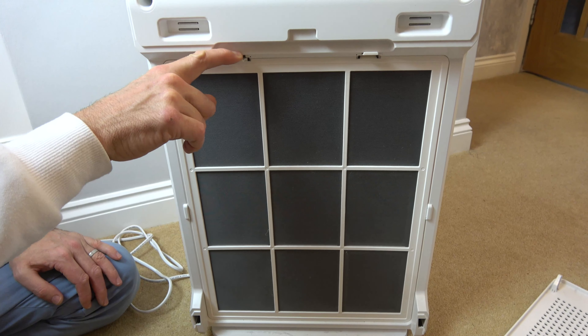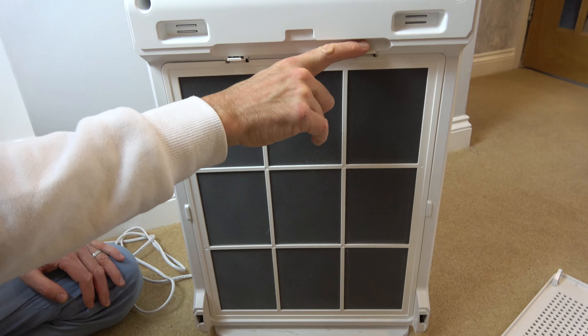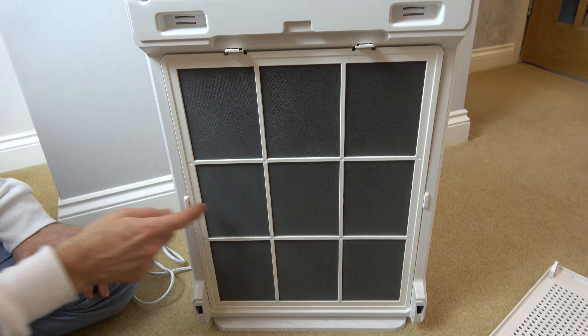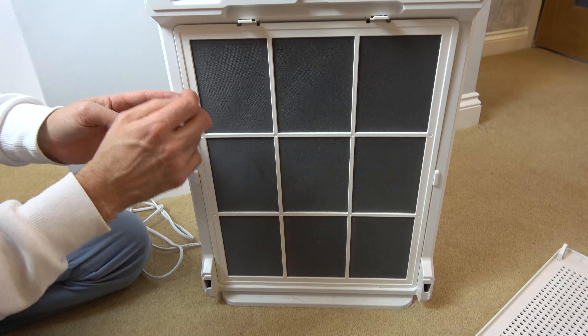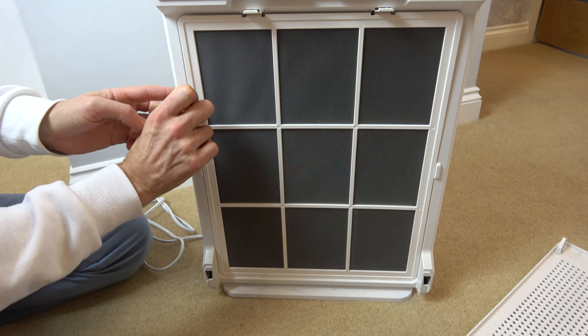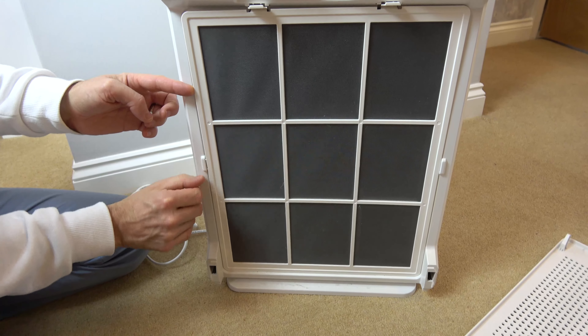Loosen it from the top here with these little tabs, and it's also held in here and here. So if you just put a little bit of force in towards the middle, you will find that it will just pop out like so.